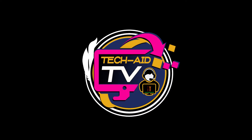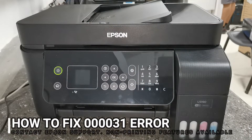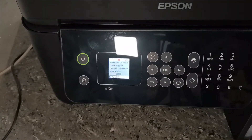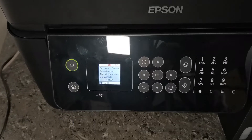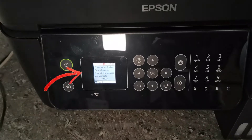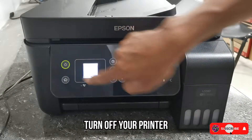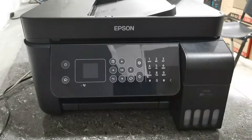Hey guys, welcome — this is TechAid TV. In this video I will show you how to troubleshoot and fix a printer error: 'Contact Epson Support, non-printing features are available' — error code 000031 that appears on the screen of this Epson L5190 printer. So without further ado, let's get started.